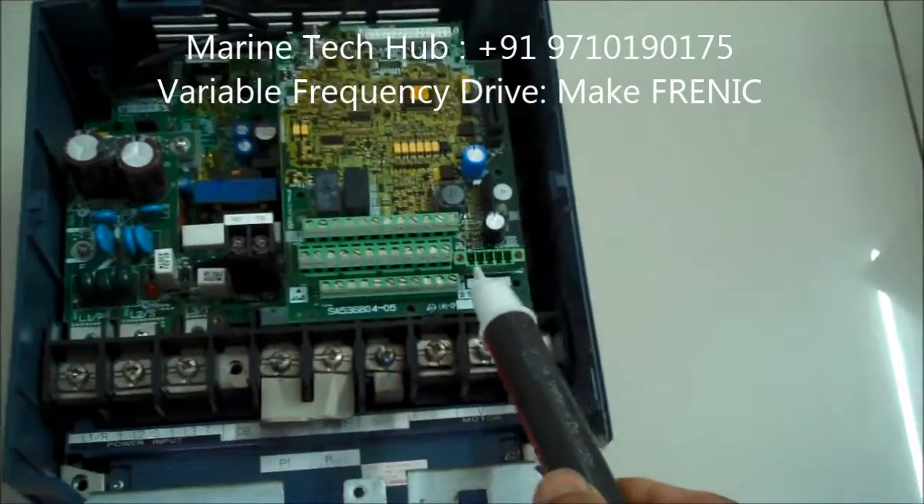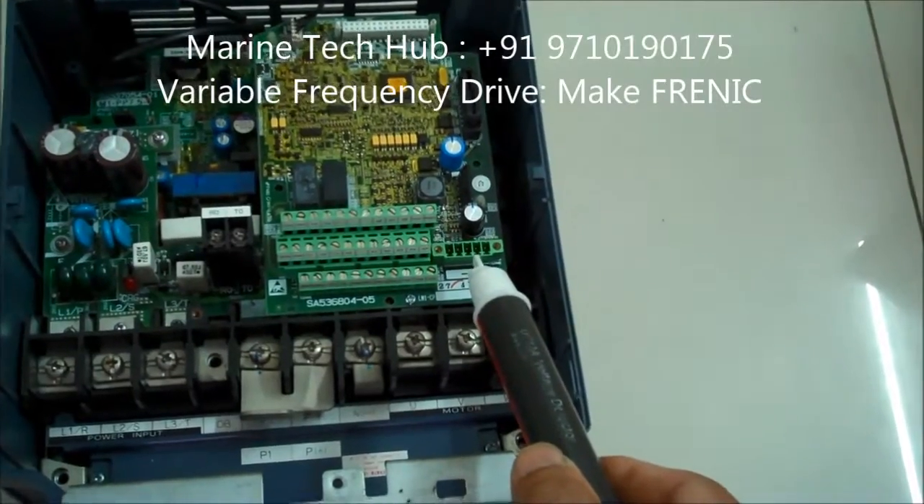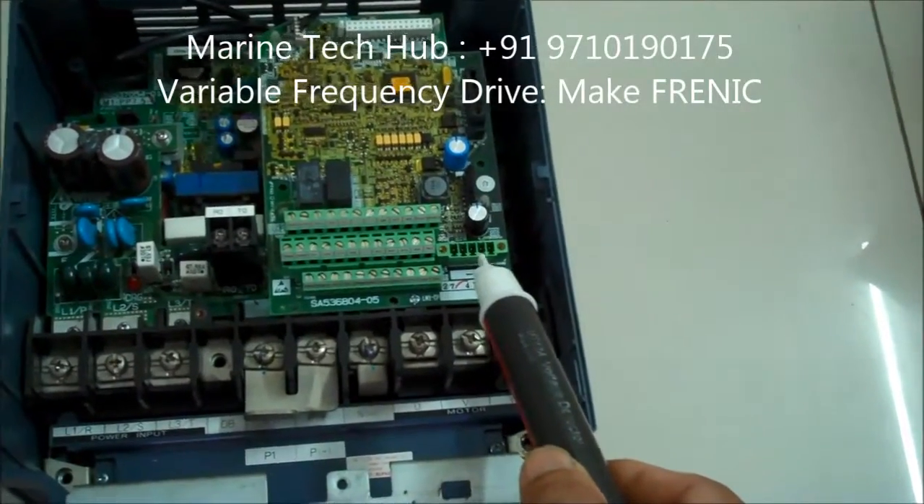The encoder is used when the motor is running to tell at which position it has turned and stopped. This is the encoder which is connected to the motor.